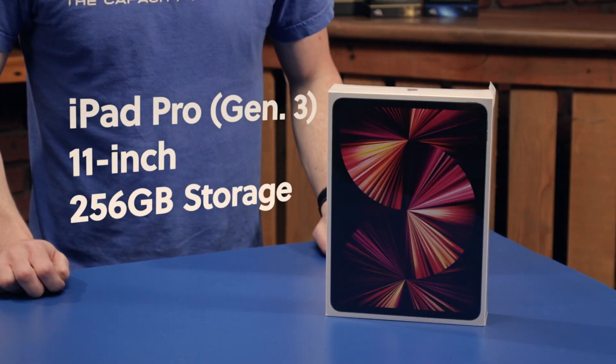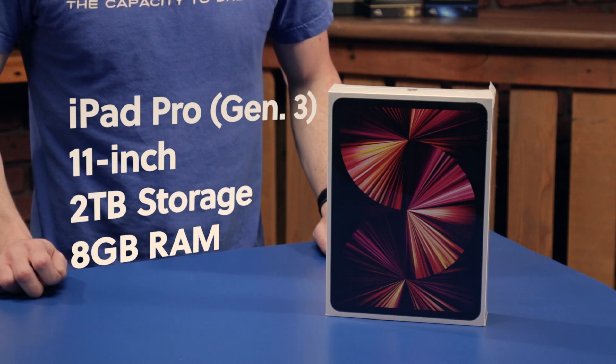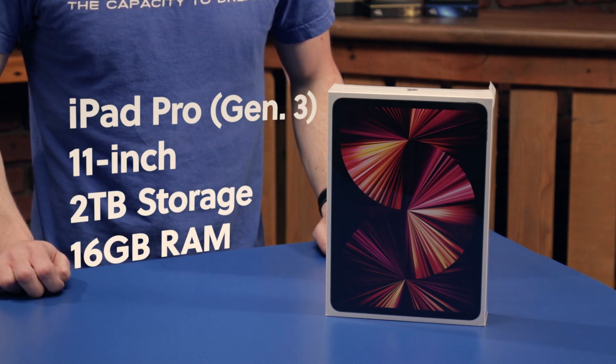What's exciting about this version compared to previous versions is it has the Thunderbolt port and the M1 chip from Apple. The version we have is the 11-inch model with 256 gigs of storage and 8 gigs of RAM. You could also get this expanded to 2 terabytes of storage and 16 gigs of RAM straight from Apple.